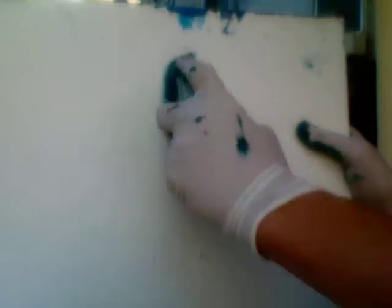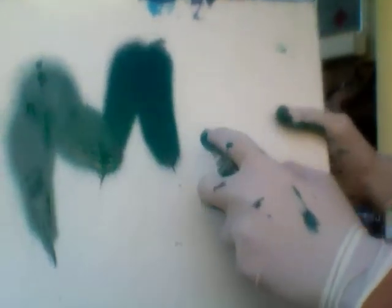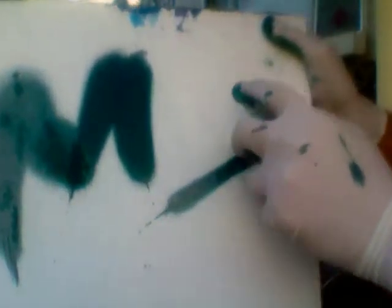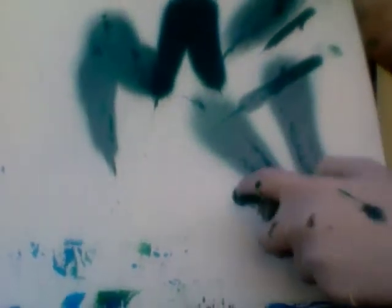Look at this. See that? It gives you a skinny line, or a fat line. It's really sweet. Get some nice flares with that. There you go, that's a little better.